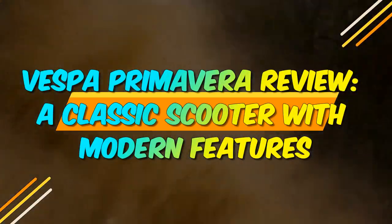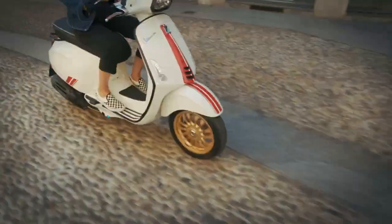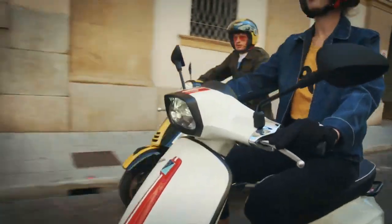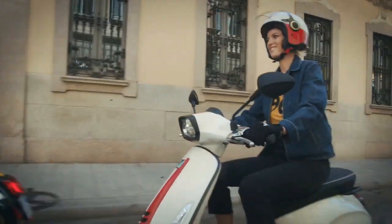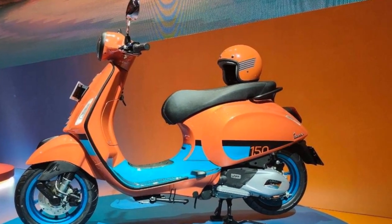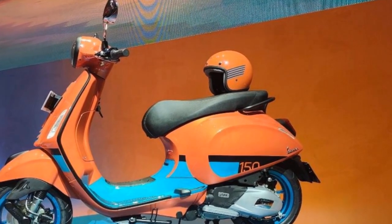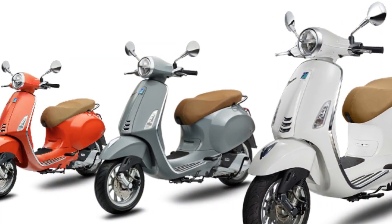Vespa Primavera Review: A Classic Scooter with Modern Features. The Vespa Primavera is a stylish and sophisticated scooter that has been a popular choice for riders of all ages for over 70 years. The scooter is known for its iconic design, inspired by the Vespas of the 1950s and 1960s. However, the Primavera has also been updated with modern features and technology, making it a practical and enjoyable ride.